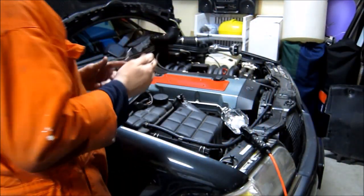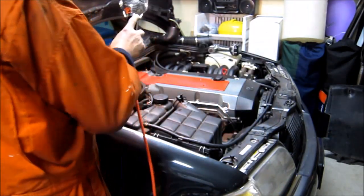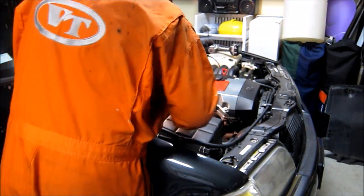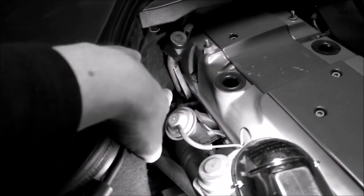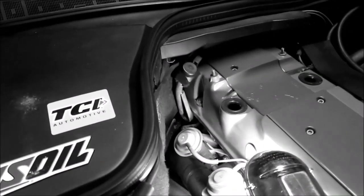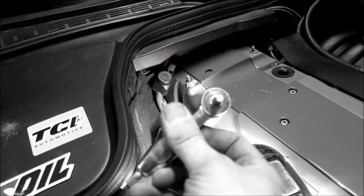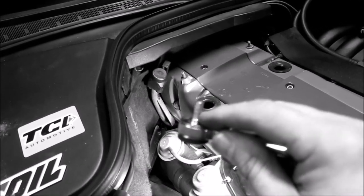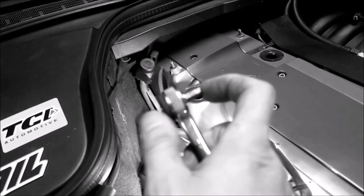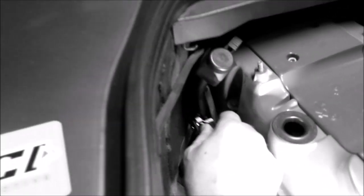Now we have access to that screw. A six millimeter Allen key should be able to get in there. As you can see, this is a little bit of a tight spot. In order to reach and take the bolt out, you're going to need a wrench with a six millimeter bit that has to be fairly short in order to get in there to remove that screw.